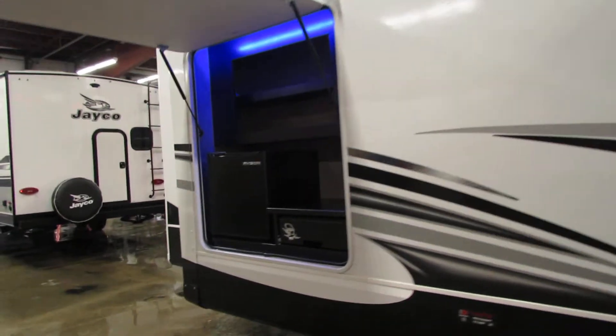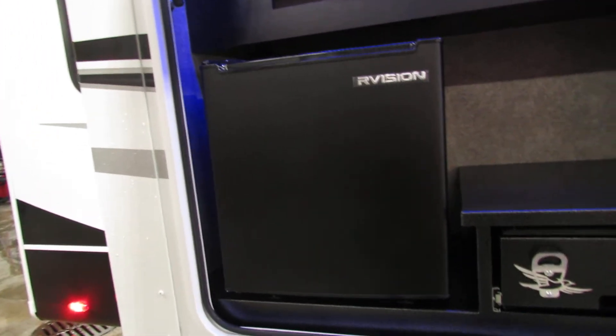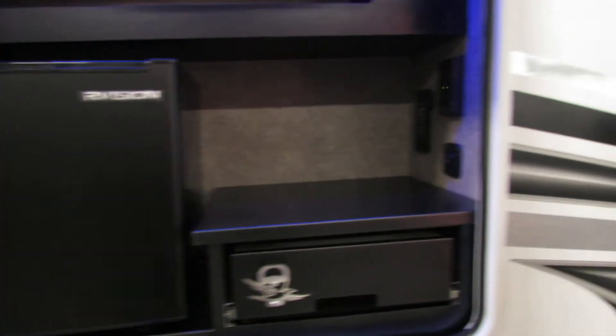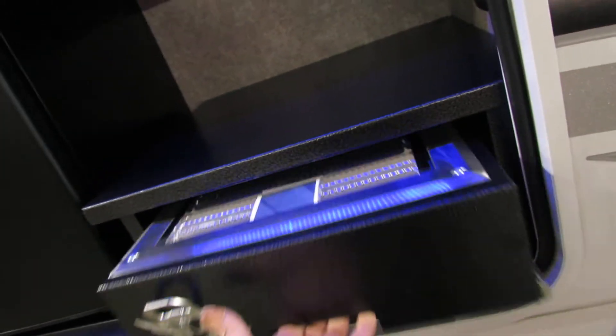The outside kitchen. The refrigerator does work on electric on this, so you'll make sure your GFIs are plugged in and your unit is plugged in before that'll work. The outside cooker handle here, light switches and the GFI in here. Quick connect for the gas, and that's underneath.